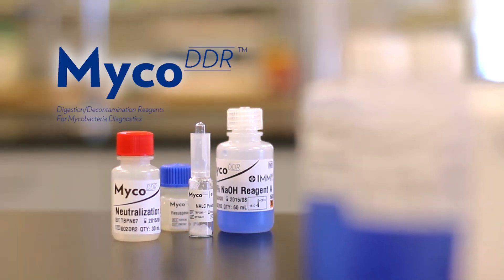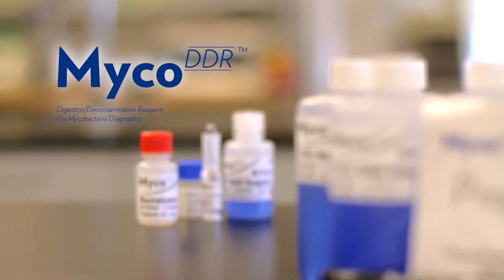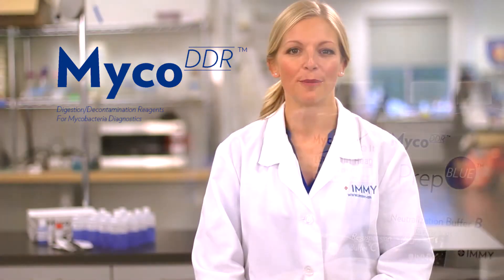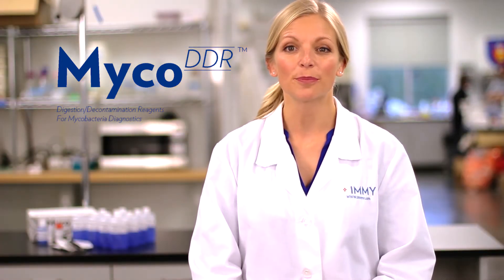When it comes to AFB specimens — specimens tested for mycobacteria — specimen preparation is essential. All specimens must be digested and decontaminated before performing smears, cultures, and most molecular tests. Optimizing this process is simple with Emmy's Myco DDR, a reagent set designed specifically to deliver superior results on downstream tests for mycobacteria.